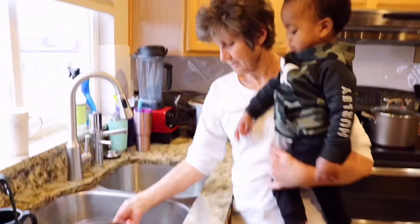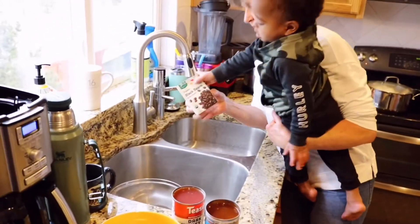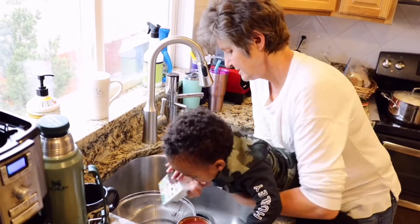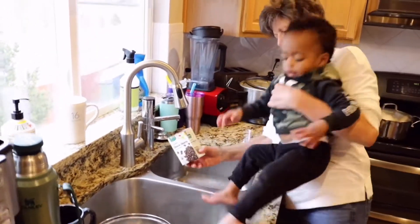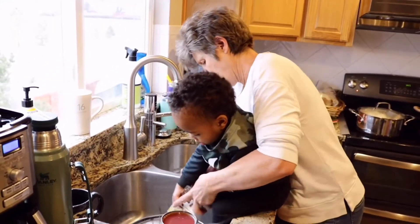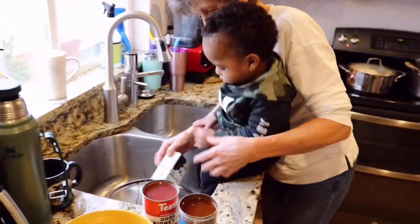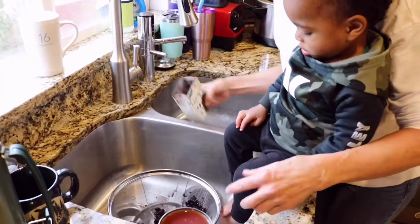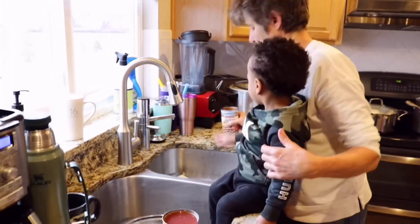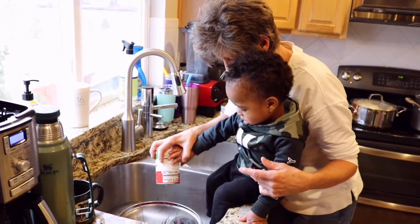Okay, now let's strain the beans. Dump this one into the strainer — good job, shake it. Okay now you can strain, but that one — the black beans — we don't actually want to drain because that's the chili. Okay, I'm going to drain this one now. Good job.